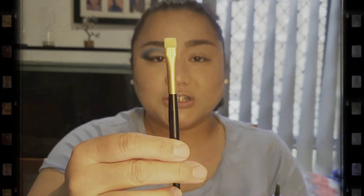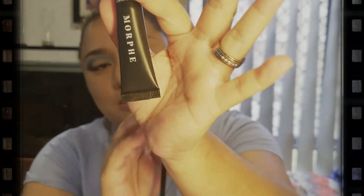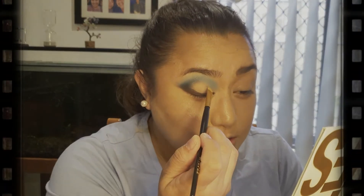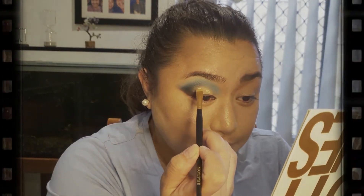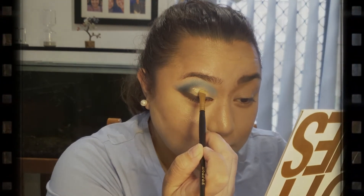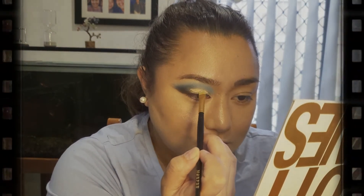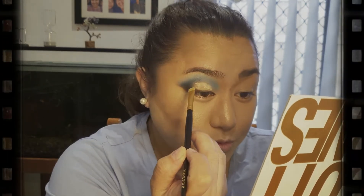Now we're going to do a cut crease — I'm going to use my primer again for that. Using a flat brush, also from Morphe, and the same translucent primer we used earlier. I'm just going to add that into my brush, then add it there. I normally start at the top and then work my way down.